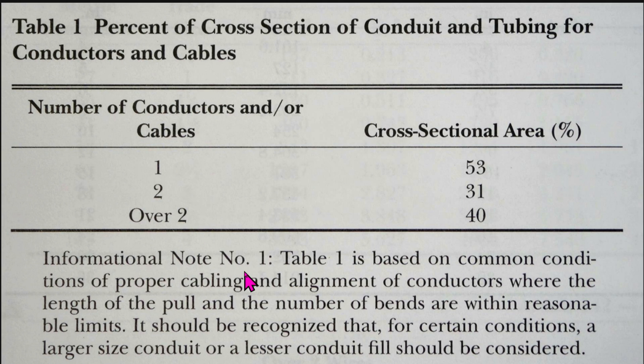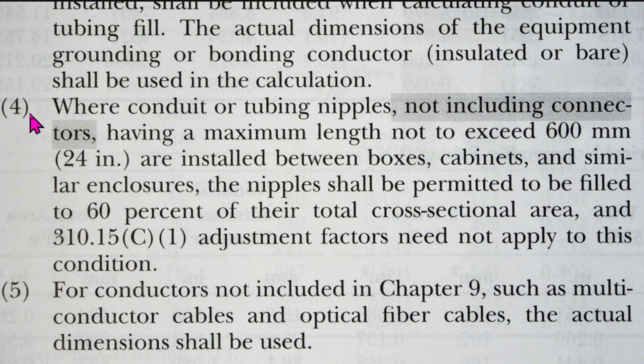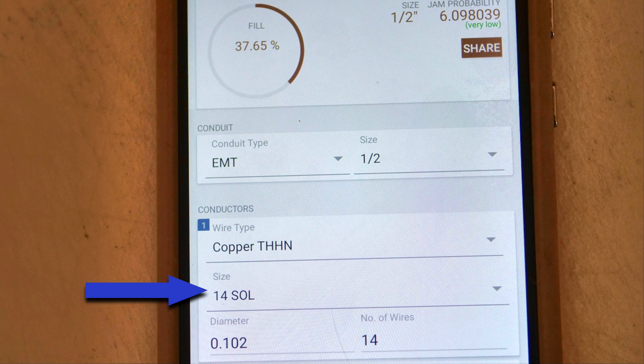Below this there are informational notes. Informational note number 4 states: where conduit or tubing nipples — not including connectors, that's new for 2023 — having a maximum length not to exceed 600mm (that's 24 inches) are installed between boxes, cabinets, and similar enclosures, the nipples shall be permitted to be filled up to 60% of their total cross sectional area.